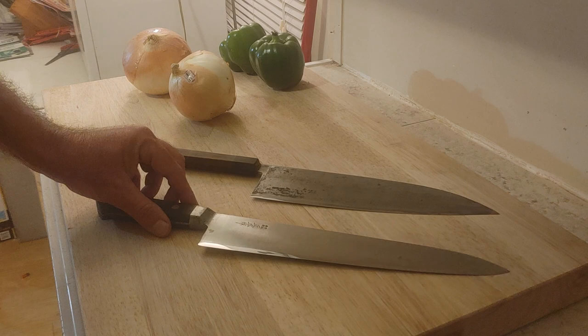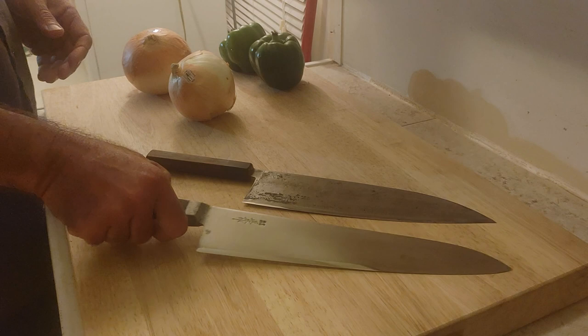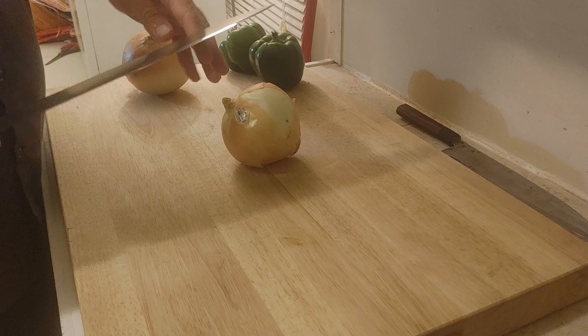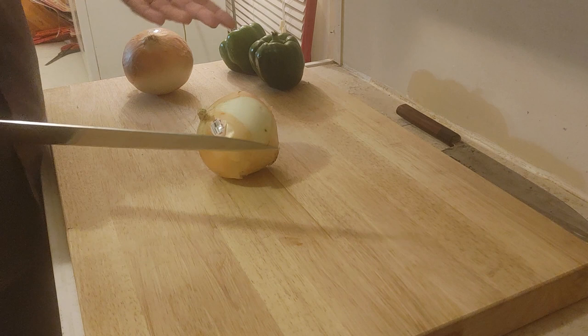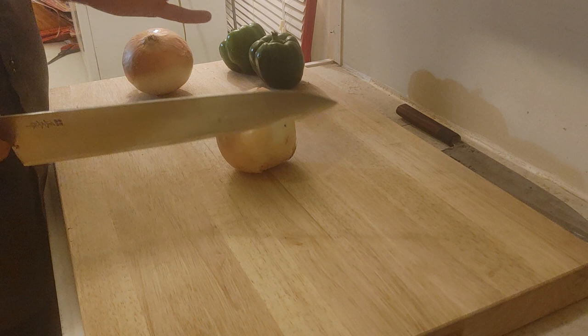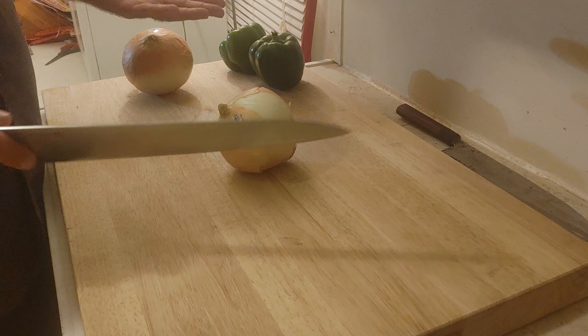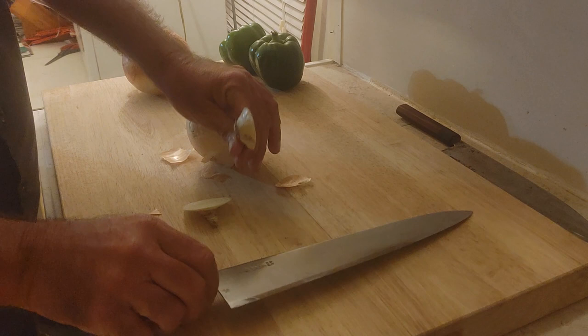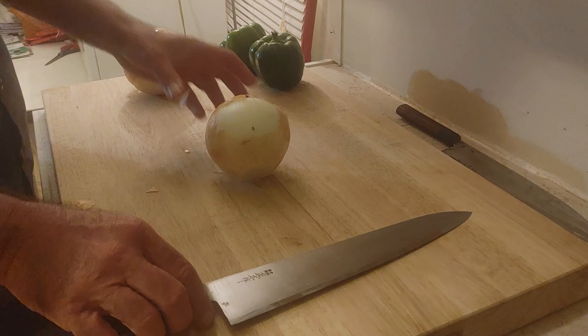I'm making sauce tonight and I have a couple of onions and a couple of peppers to chop up, so I thought it would be cool to do a little side-by-side and offer some observations about any differences between these. I'll do one onion and one pepper each with each knife. Let's begin with the Masahiro.